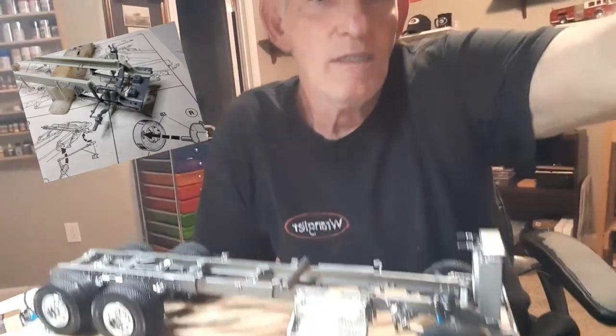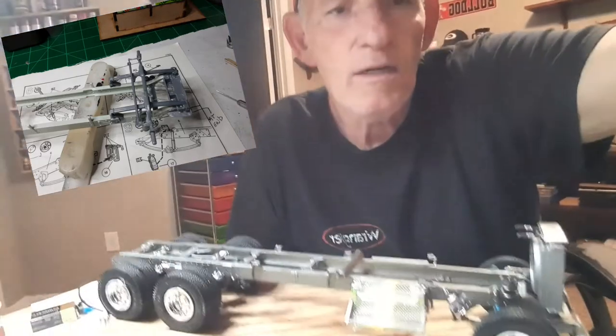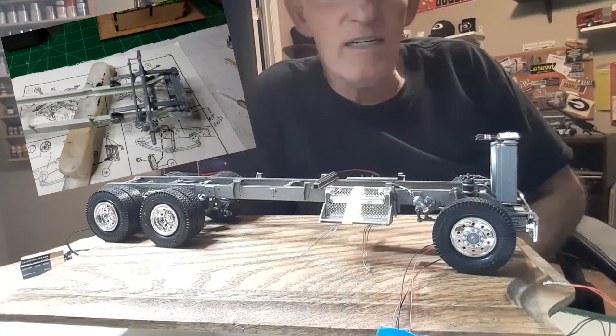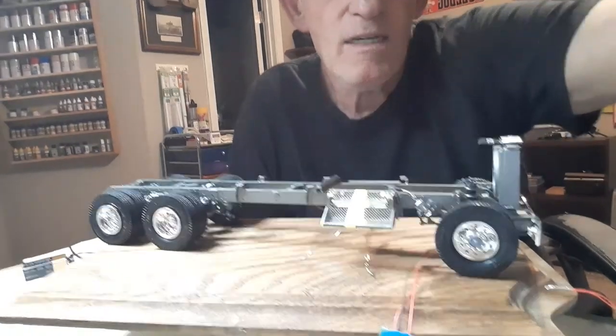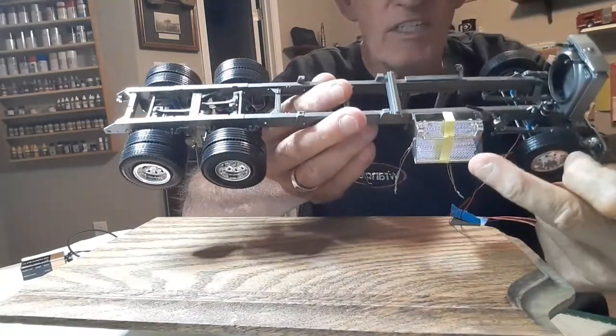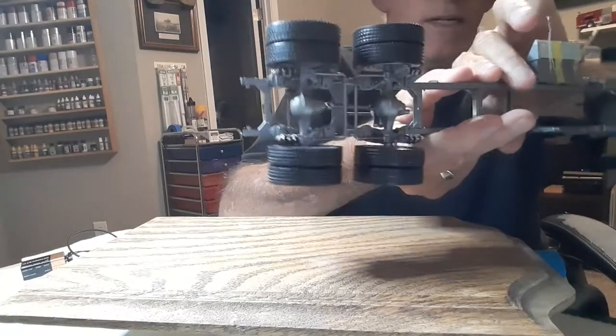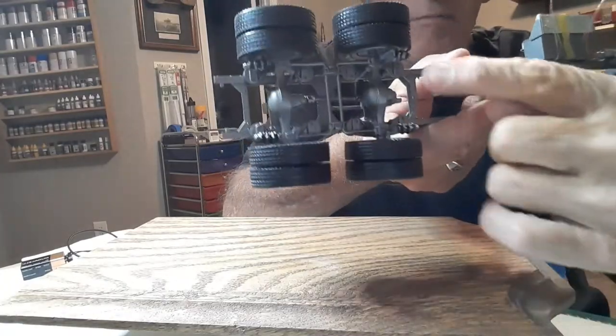This first video, I'm going to show you where I'm at with my chassis. We've got it almost 90% done. We've got one of our steps on there, and we took all of it and painted it up.